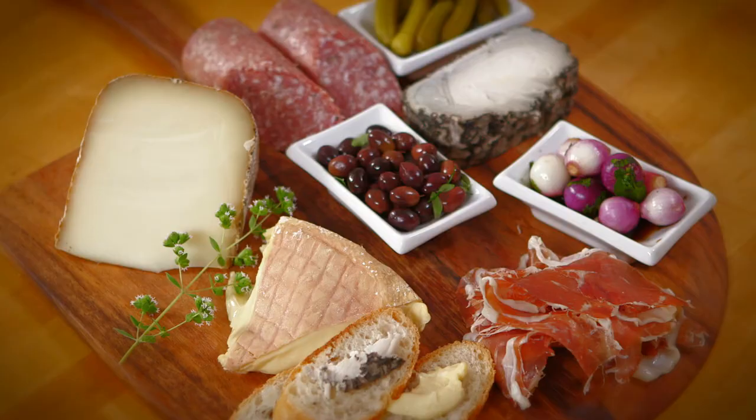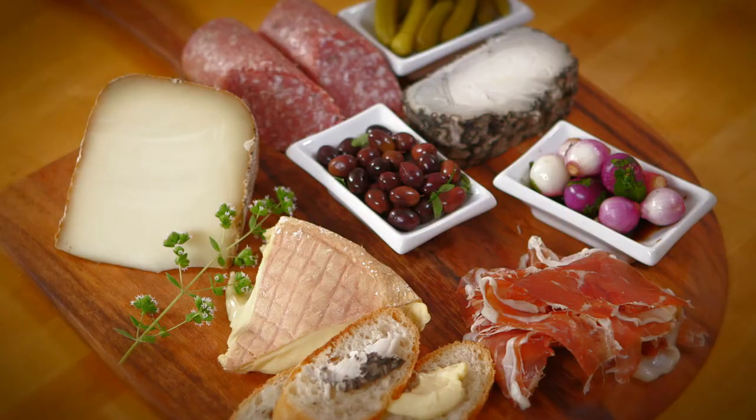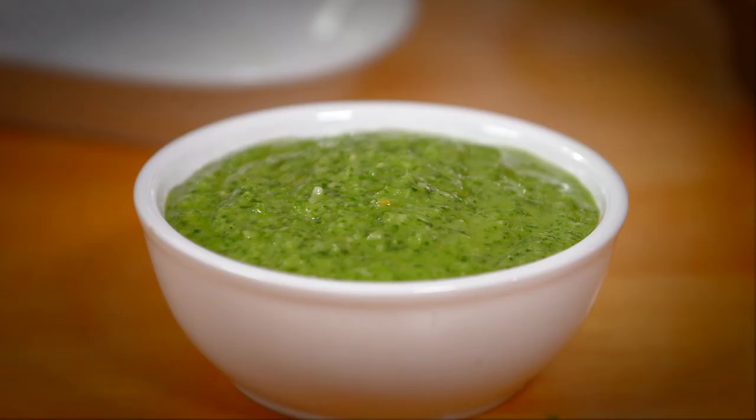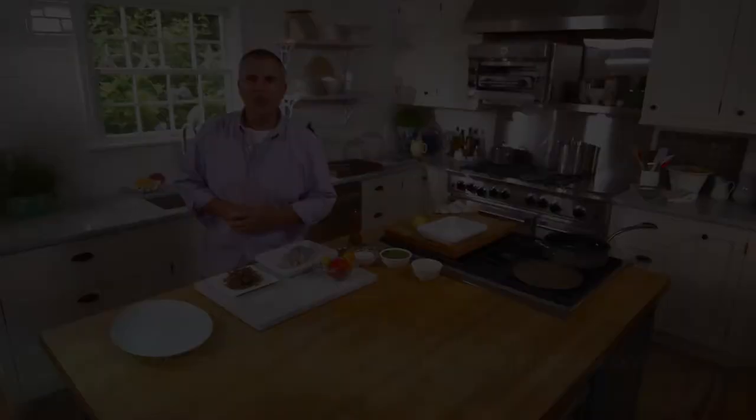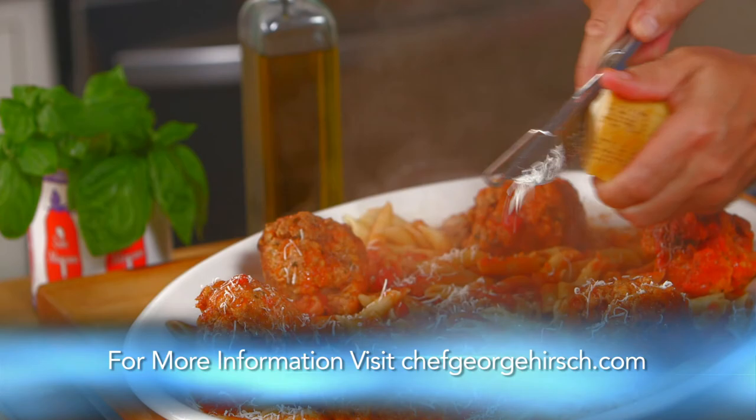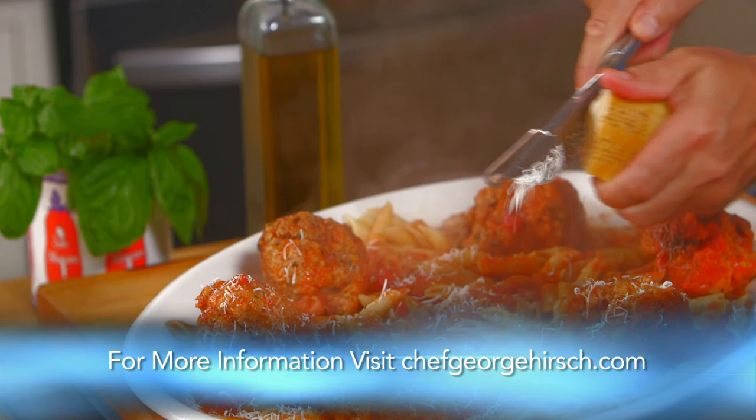So there you have it — fine ways to prepare cheese: my appetizer and dessert cheese boards with savory and sweet sides, a garden scape pesto, an ideal addition to an updated take on fondue. I'm George Hirsch. Remember, if I can do it, you can do it. See you next time. For more on recipes, entertaining lifestyle tips, TV series blog, and selected video clips from today's show, join me at ChefGeorgeHirsch.com.